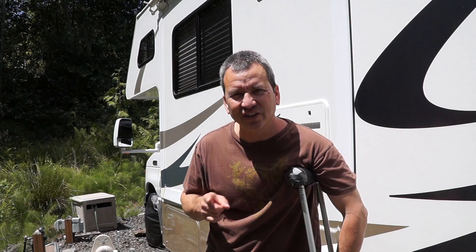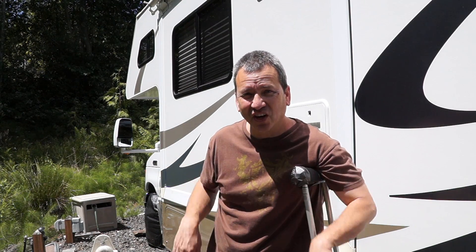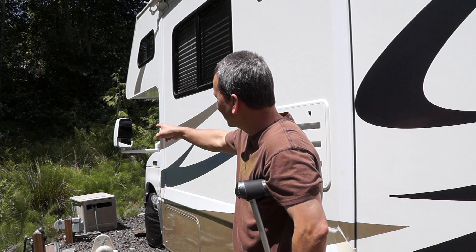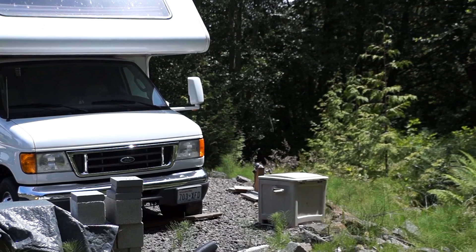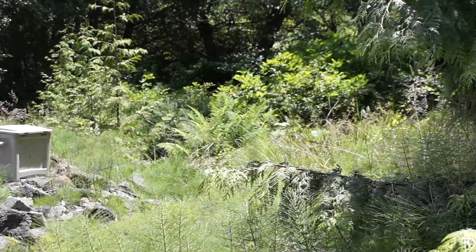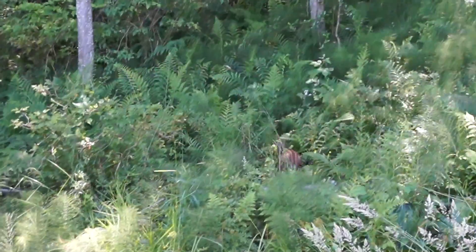Hey guys, there's a couple of young deer in the bushes right over here. Let's see if we can get a look at them — couple of young fawns, it's that time of year, right over there. There they are, told ya.